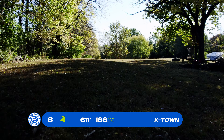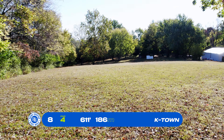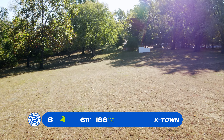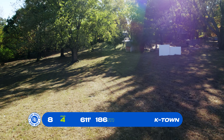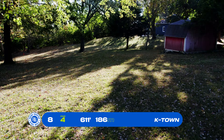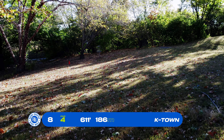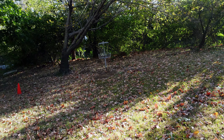Here's the alternate for hole 8 — par 4, 611 feet, about the same distance, just a little bit farther right. The reason for using this alternate basket on most days is that if it's rainy, the main basket will be waterlogged. So you want to stay farther right up on this hill and come circling back on a little dogleg left, back down the hill to the basket. You can kind of see the little entry to the other basket on the left-hand side.